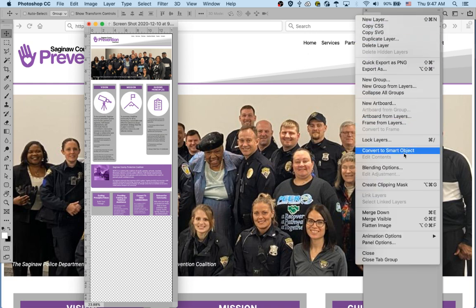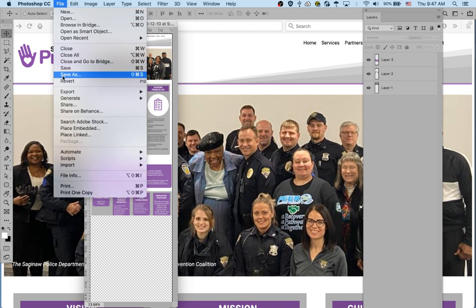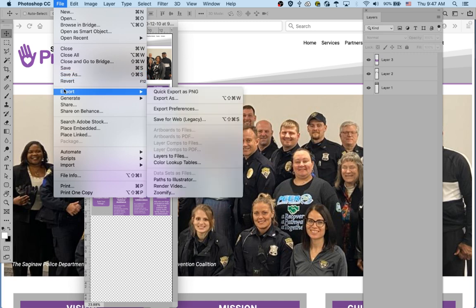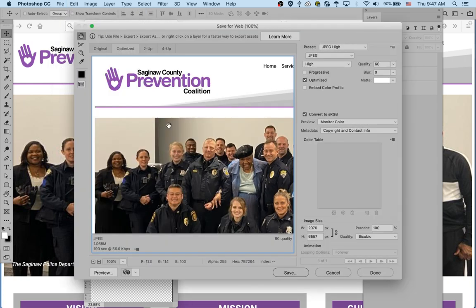Once it's all together and flattened, I would then save for web. I do it by key command — Command+Option+Shift+S — otherwise it's under File > Save for Web. Then you can push it out as a JPEG, high quality, and attach that to your email.